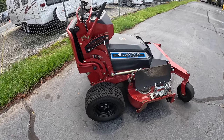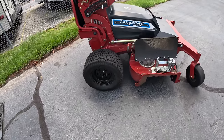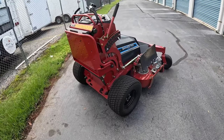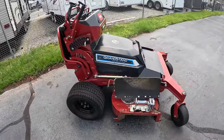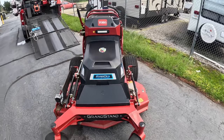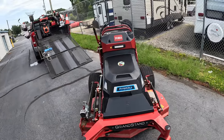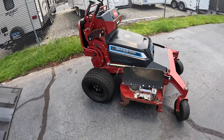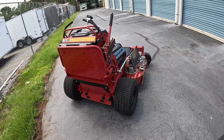The deck is a 48-inch turbo force deck made of 7-gauge steel. The tires are 20 inches by 10 inches. It goes all the way up to 10 miles per hour, and I've cut at 10 miles per hour just to test it out — it does an exceptional job. I'm mowing southern turf: bermuda, centipede, zoysia, and regular weeds and grass.